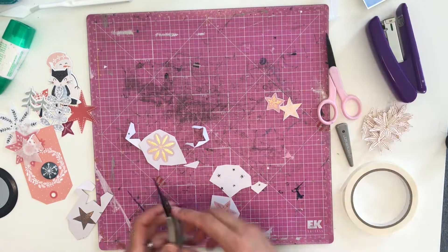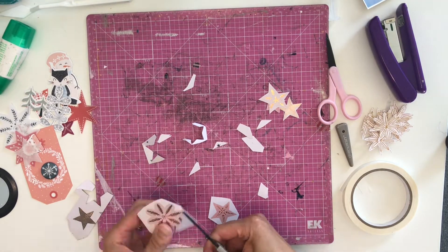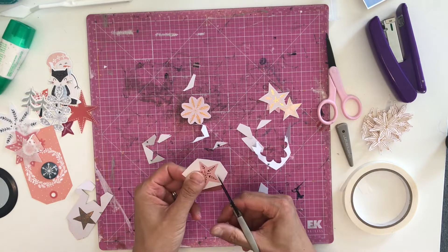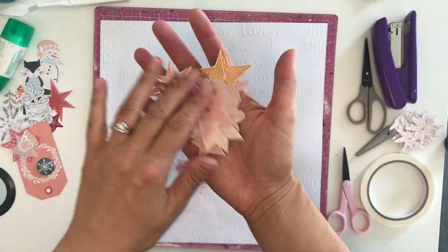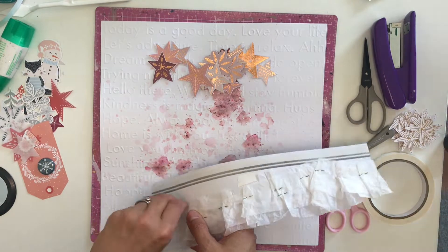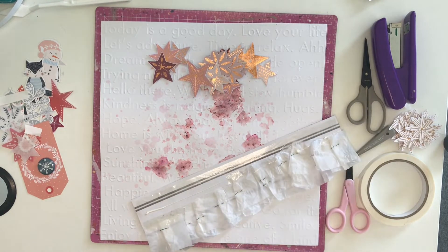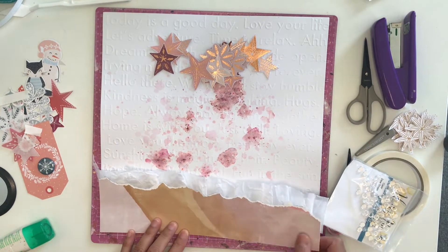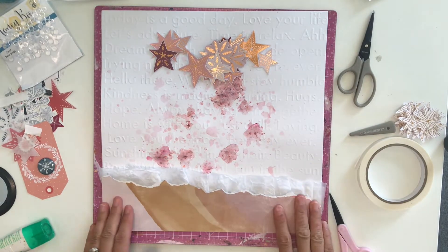Now I'm fussy cutting these stars off the other specialty paper — I think it's from the Crate Paper Snowflake Collection. I just went for either the gold or the pink-toned stars and snowflakes. Most of them are stars but one more rounded-edge one looks like a snowflake to me. I'm just having a sip of my coffee. I haven't cut them all on camera because you don't need to see that. To the left I've got some embellishments that I think work well with this layout — with that mood board and the peachy, pinky tones. I've got a tag, and one of my kids has come to have a look.